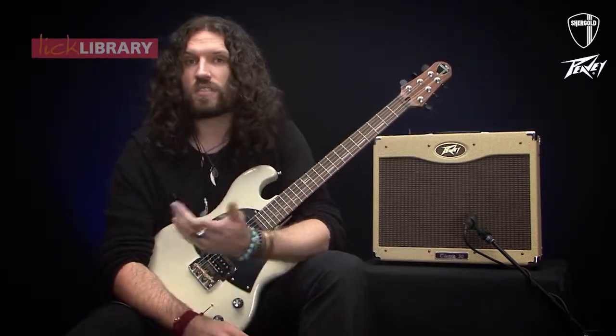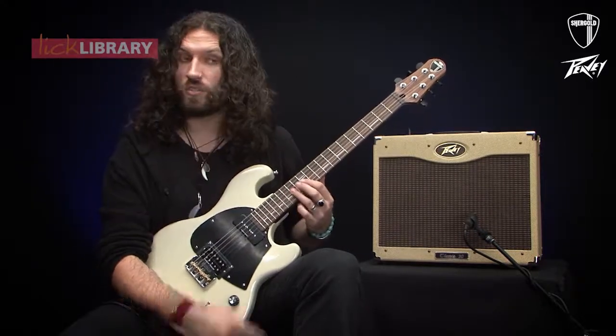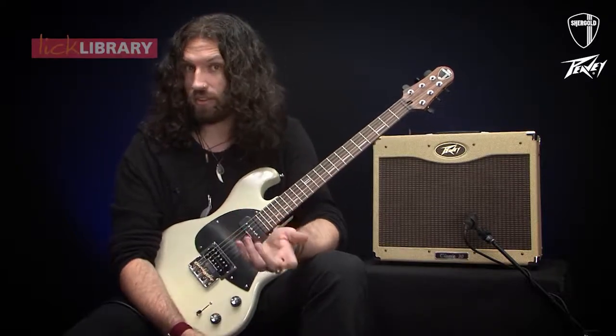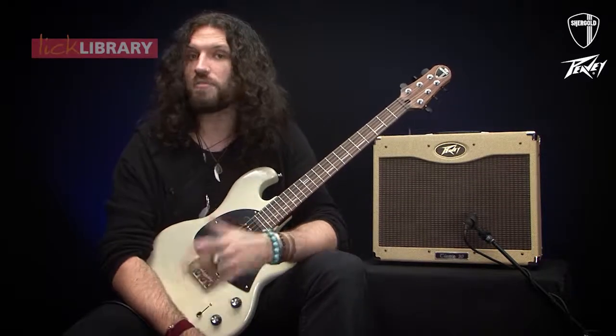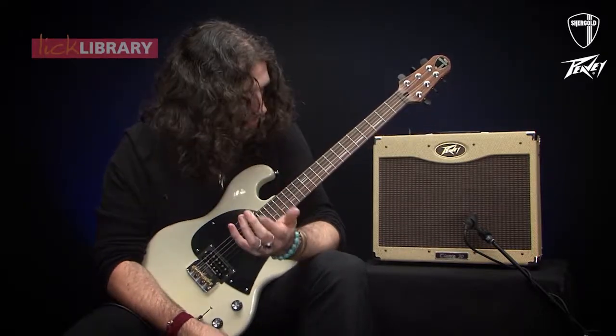What I'm doing today is using pinched harmonics that are 12 frets higher than the notes I'm fretting with my left hand — a technique used by guitarists like Eric Johnson to access these really ethereal high notes off the top end of the guitar. It's a really nice, cool thing.